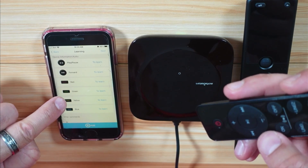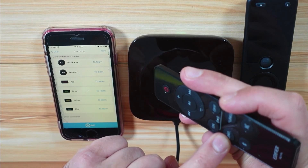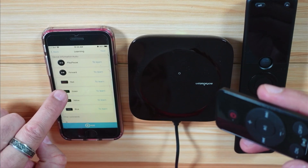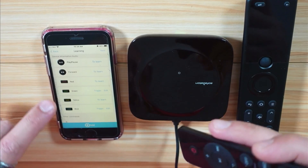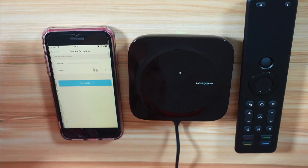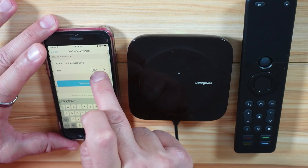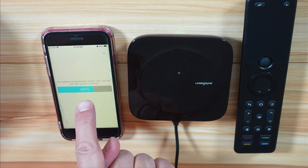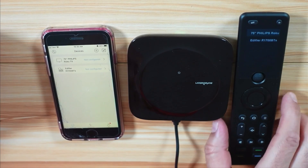I'm also going to make the green button on the X1S remote control learn the line one input on my stereo system, because when I watch TV I switch to line one to hear the TV audio. So I go to the green button, tap to learn, and choose line one — and it learned it. Here's everything I wanted the hub to learn from the Edifier remote. I'll tap Next, name it Edifier R1700 BTS, select the audio icon, and tap Complete. The remote control synchronizes automatically and the Edifier speakers appear on the remote.